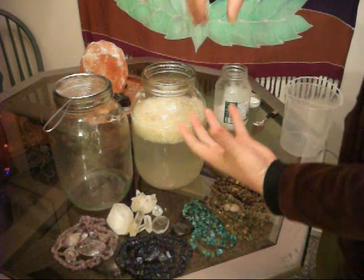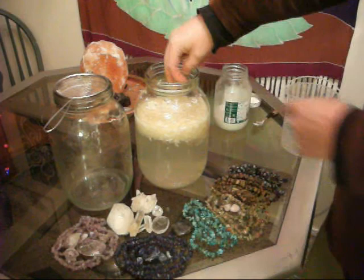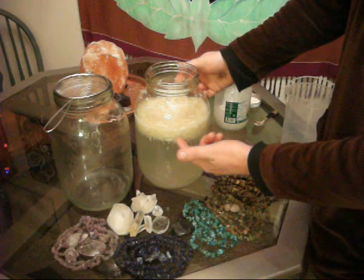Organic. Chop it up, put it in the blender, blend it for two or three seconds — just a quick little blend up — get this kind of consistency like this. And this also ends up making kimchi at the end; you can add a couple of things and make some good kimchi with that.